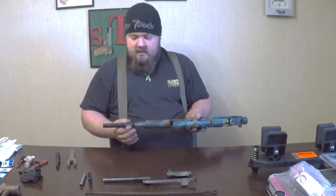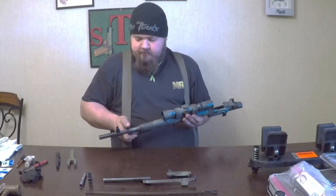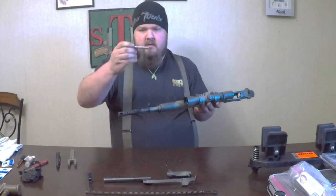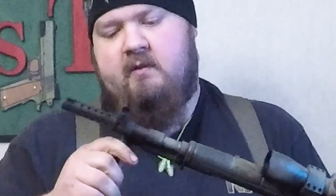Put it back together — reassembly. There's a little flat-edge piston here, it goes in the top of the gas tube. Slides right through — I actually hit it the first time, that's a first. Move the lug down, put the gas cap back on, and just give her a little snug for now.